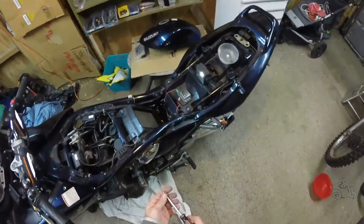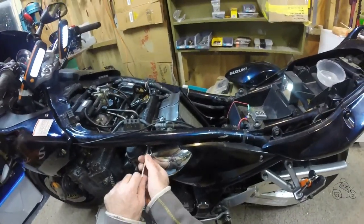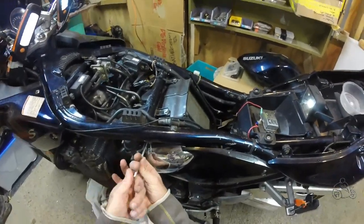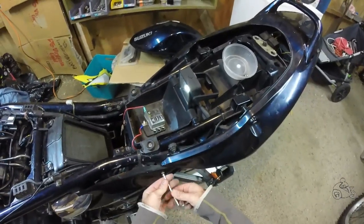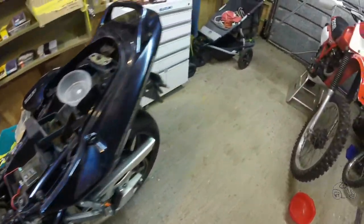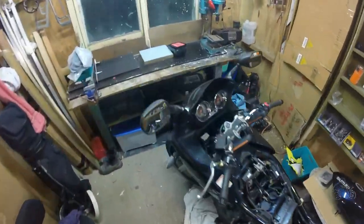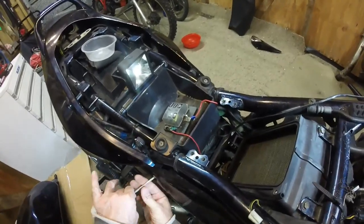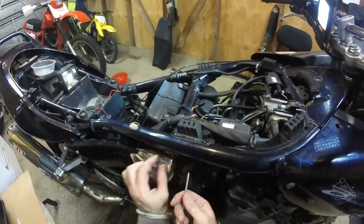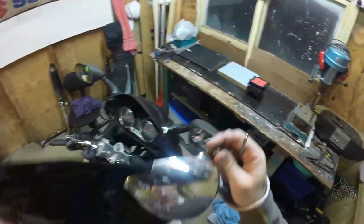The next thing we'll do is take the side covers off before we undo the airbox — we'll need the Allen key of course. This one here's got a rubber grommet so that makes a bit of a racket. This one here's held on by rubber, so be careful — you don't want to snap those lugs. Put that in a safe place so you don't stamp on it. And while we're here we might do the other side at the same time. Watch that screw pop — oh, there goes the other one. Pop that over in a safe place as well.